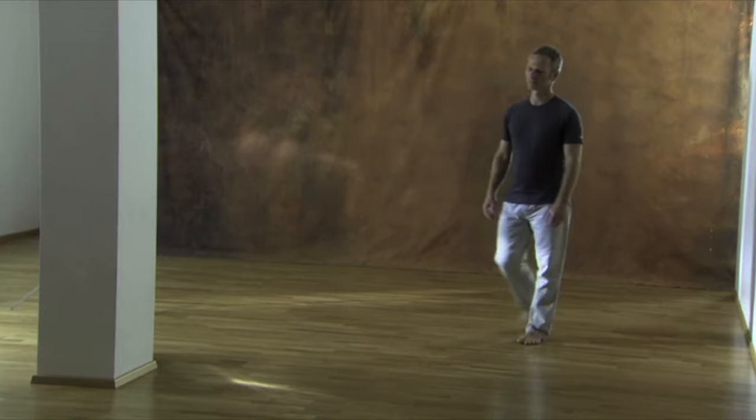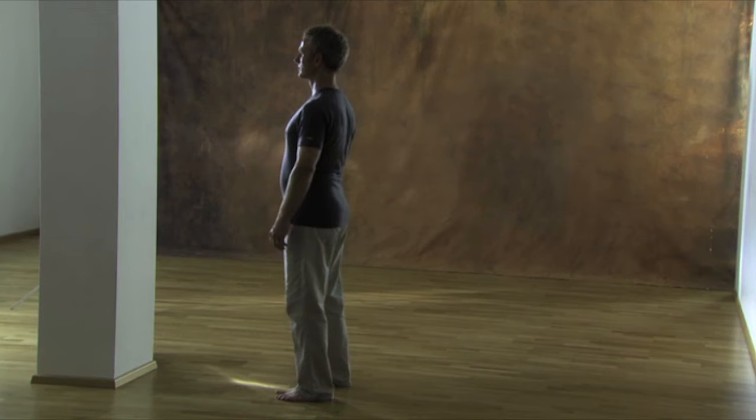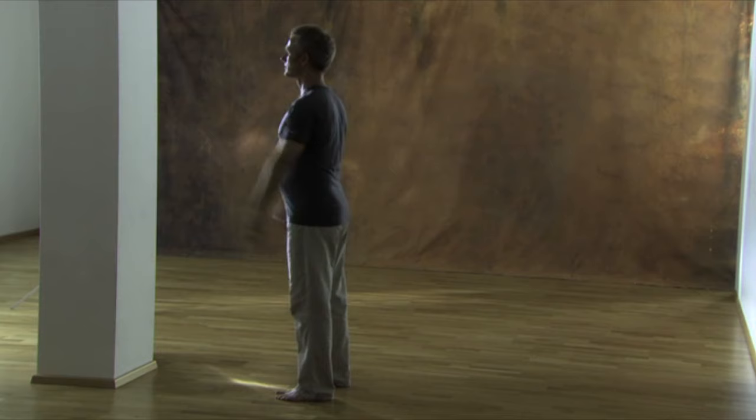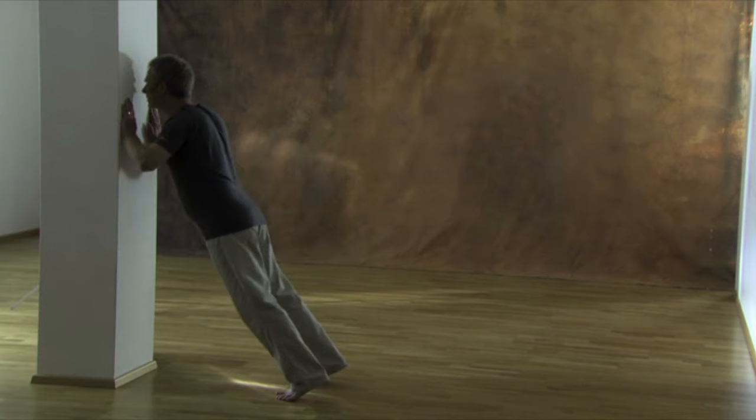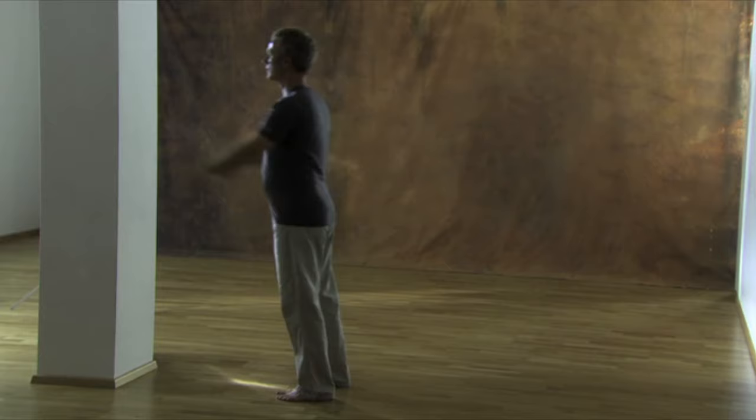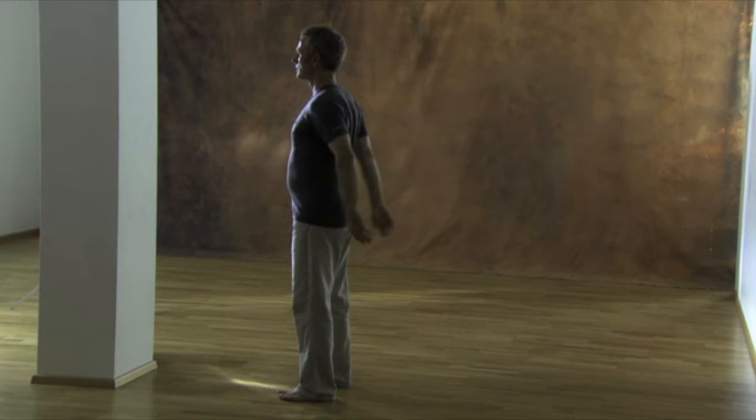Stand about a meter from the wall, your feet hip width apart. Reach for the wall and let yourself fall forward. Keep tension in your body as you bounce off the wall like a rubber ball. Try to balance the load between both arms. Remember to keep a stable tension through your midsection to avoid too much rounding in your lower back or a collapsing in the trunk. A quick and elastic push against the wall will bounce you back into the starting position.